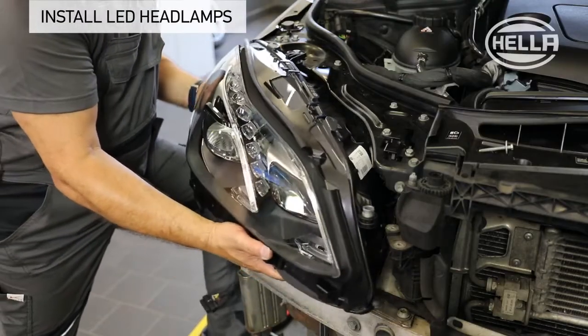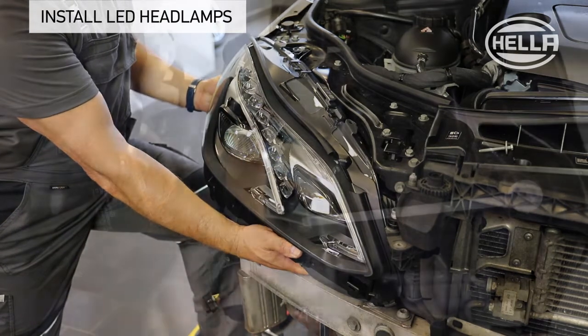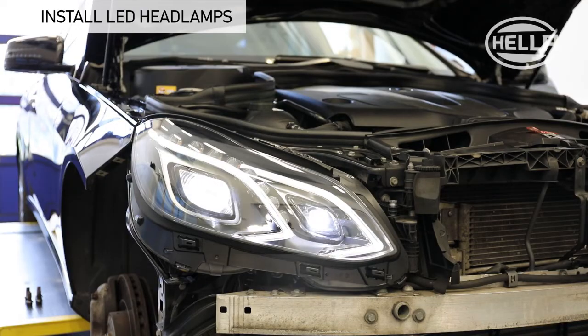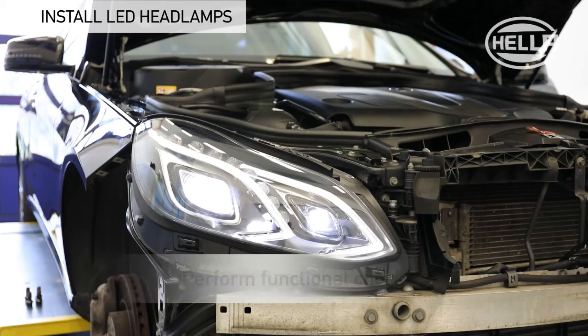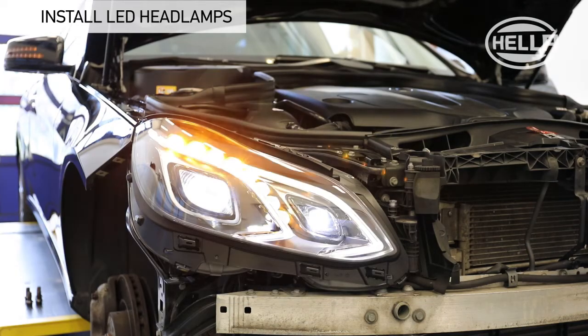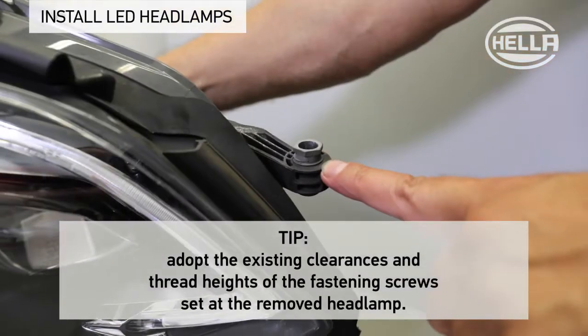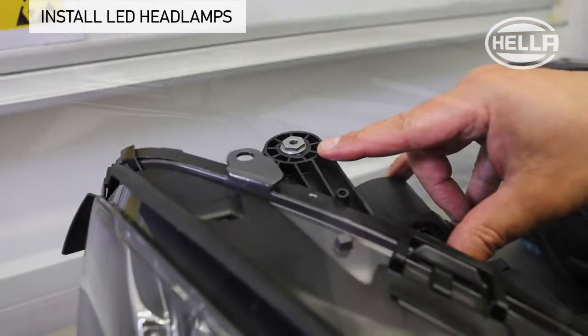The new headlamp is installed in the reverse order. Place the headlamp in the installation position and reconnect the connecting plug. Before reinstalling the vehicle parts, a headlamp function test is recommended. If everything is okay, the headlamp can be secured. When fastening the headlamp, adopt the set clearances and thread heights of the fastening screws in the headlamp that has been removed.